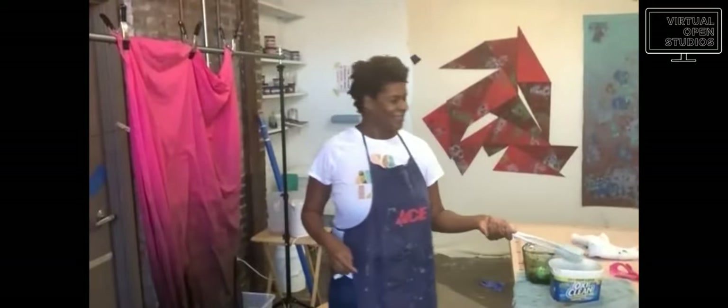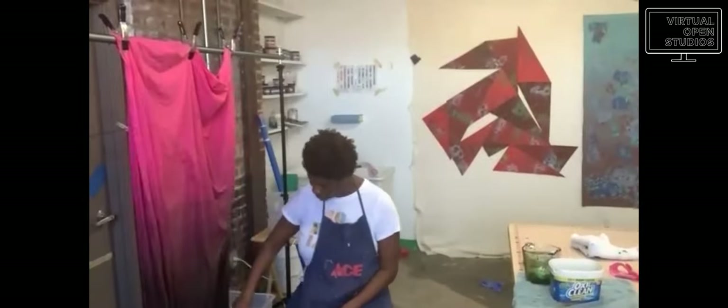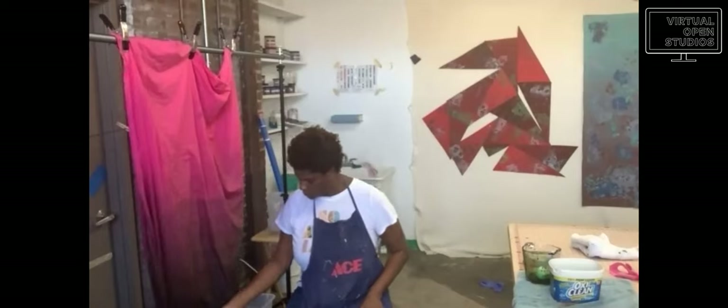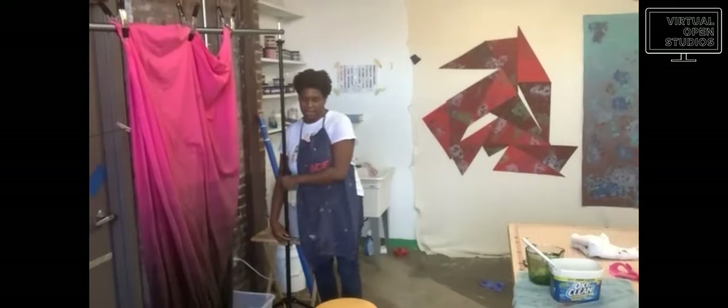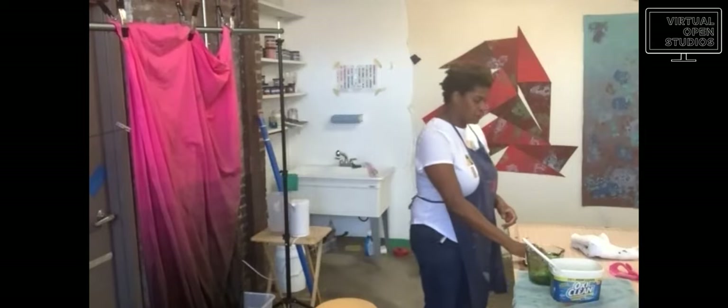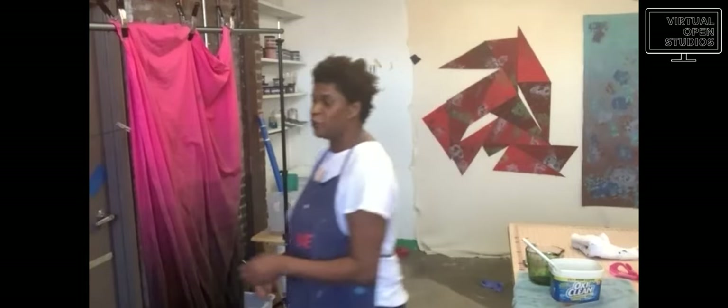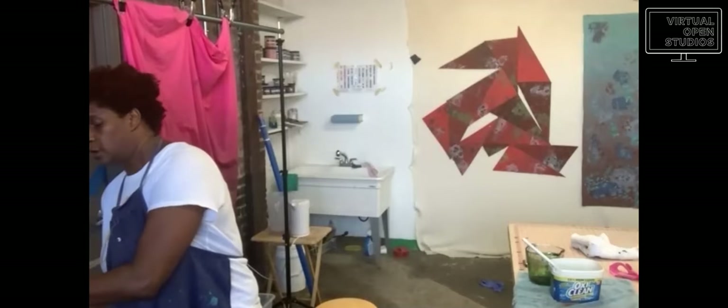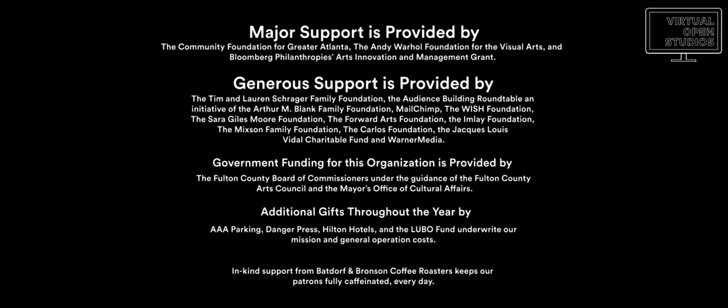Thank you again, Myra. We really appreciate you letting us watch you for a little bit — feels like being a fly on the wall. Definitely check out Myra in the Atlanta Biennial next year. I appreciate all of you taking your time on a Saturday. It's a gorgeous Saturday here. I hope it's not too snowy in Chicago, not too rainy in New York — it's raining in London probably. Thank you all.